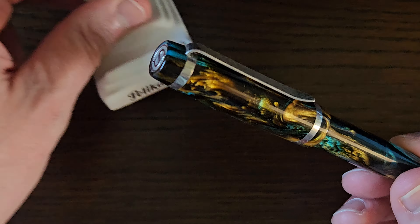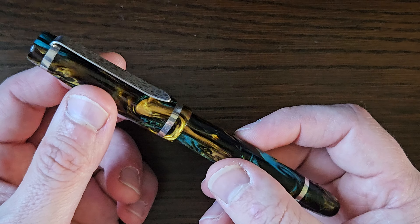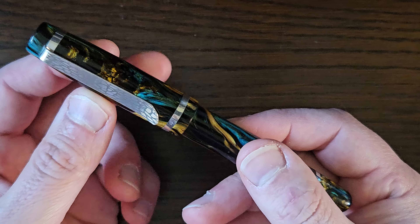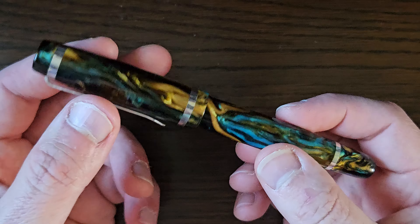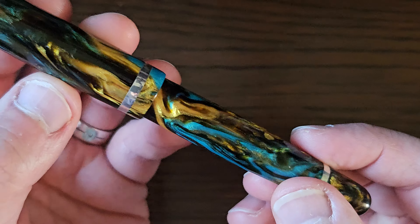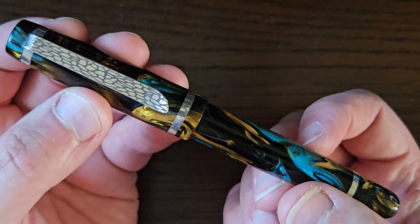I picked this one up at the London Pen Show, October 2023, from John at Silver Bell Pens. John is an independent pen maker from Cornwall. I'd actually seen this one on an advance shout-out of what he might be bringing to the pen show, and I thought, hmm, that's a bit nice - that resin's a bit nice, it's a little bit tasty. I'm going to keep my eye out and see if I can snag it. So basically, the first thing I did was make my way over to the Silver Bell table and gobble it up, selfishly. Sometimes you've got to be like that in life.